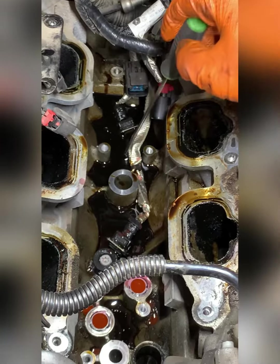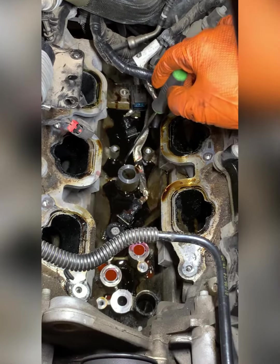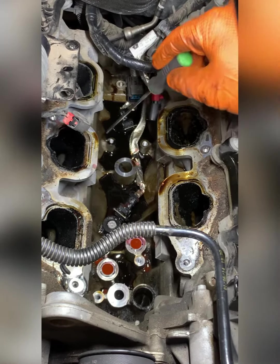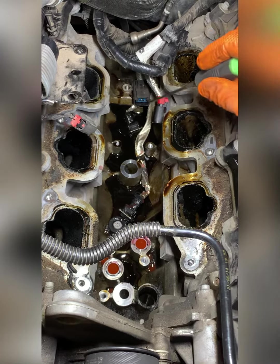But this is where it all starts, right here. So if you have a 3.6 liter Jeep or Mopar product with this kind of engine — certainly the Wranglers — and you can't find your oil leak, this is more likely the culprit.